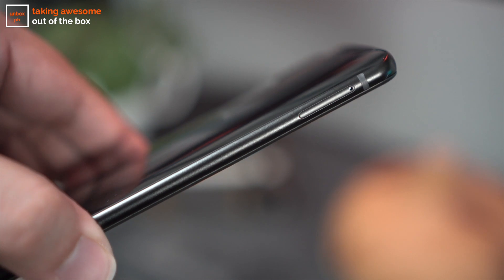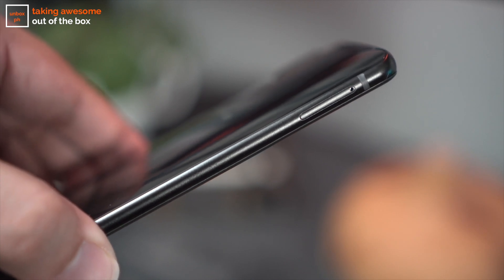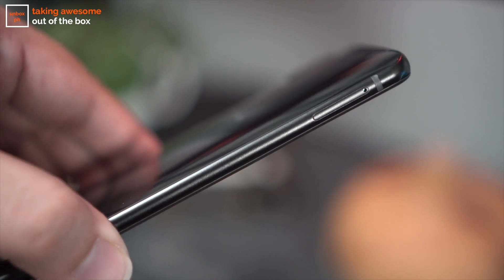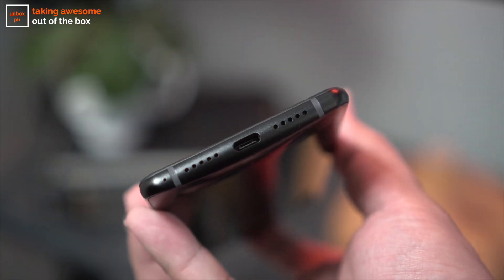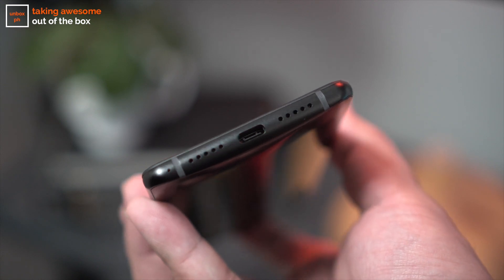On the left of the phone is access to the phone's SIM tray — a hybrid one, so either a second SIM or more storage. The top is pretty much bare except for the pop-up camera module, and you'll find the USB Type-C port flanked by speaker grills, but again no headphone jack. However, we did get confirmation that their devices will ship with a USB-C to 3.5mm adapter, but I can't help but wish that they managed to keep that analog port instead.